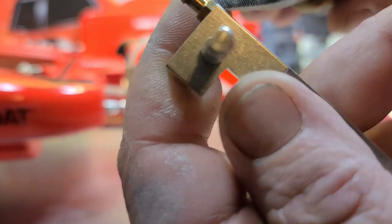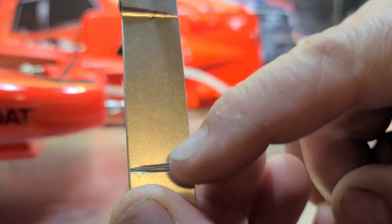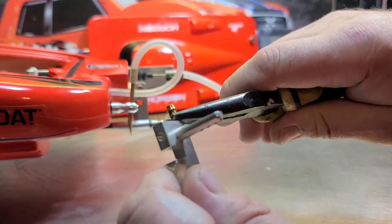Let's take this nipple off. Basically, it's just to pick up the water — goes through the pickup, up the rudder, and comes out this hole right here. So we're gonna take our nipple off.